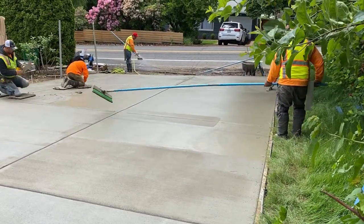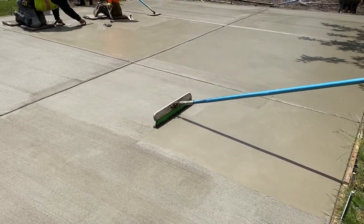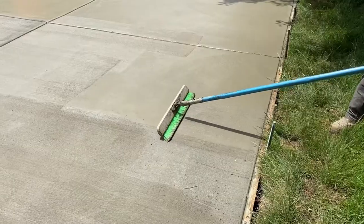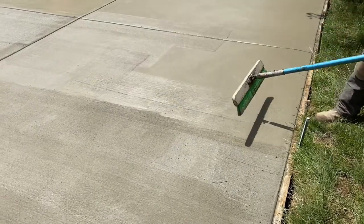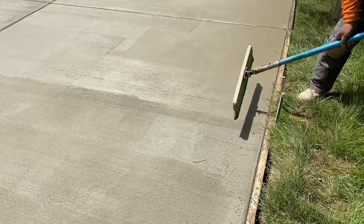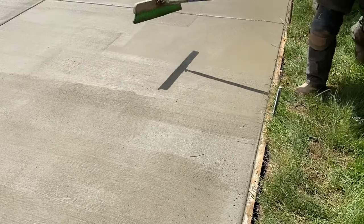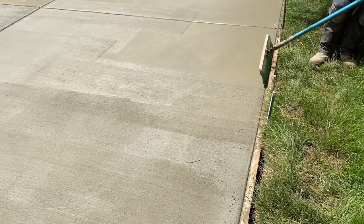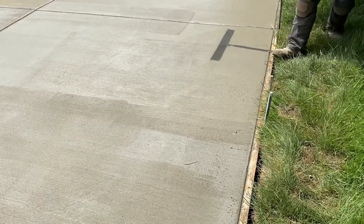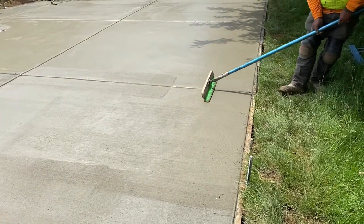We're just getting it from one side with that long pole, which really helps us out. He's starting from the joint and going in either direction. On some sections, he broomes three quarters of the way, then comes back and gives it another swipe. Since it's all going to be broom finish, it's all going to be pretty similar in texture.